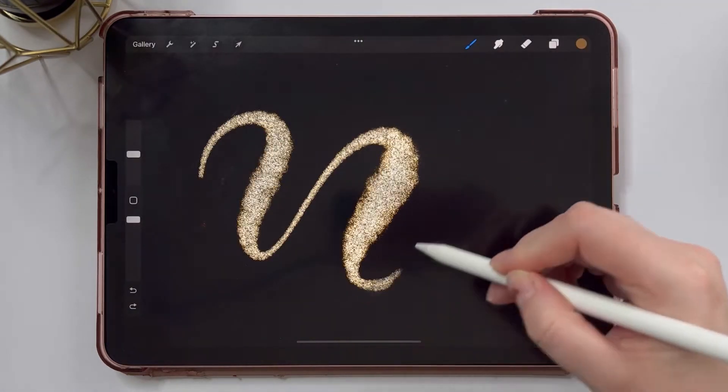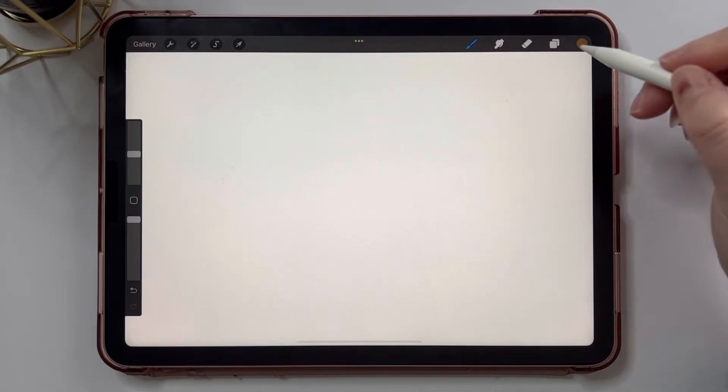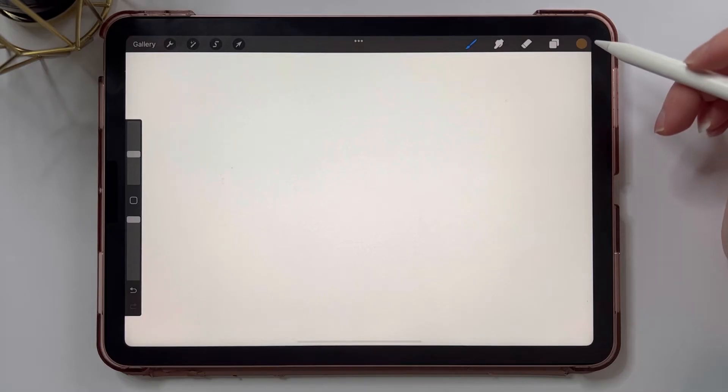Now we have a glitter lettering brush. The second brush we're going to learn how to make is a bokeh brush. It's a really pretty brush that you can use on all your backgrounds. So let's get to creating one right now.